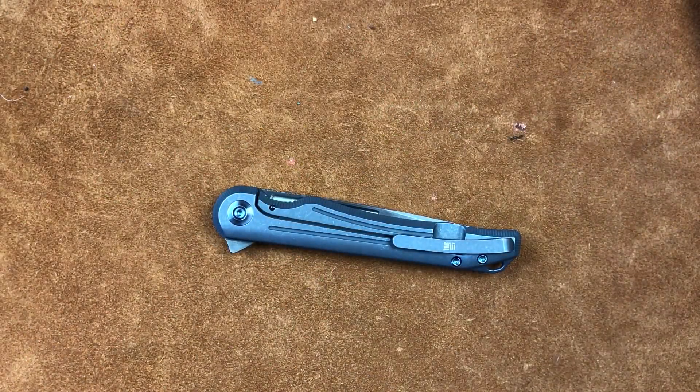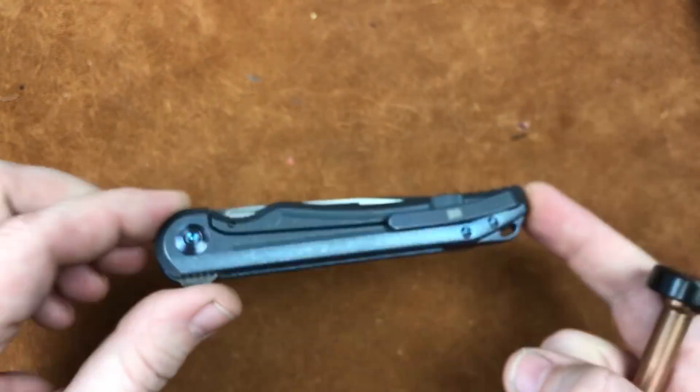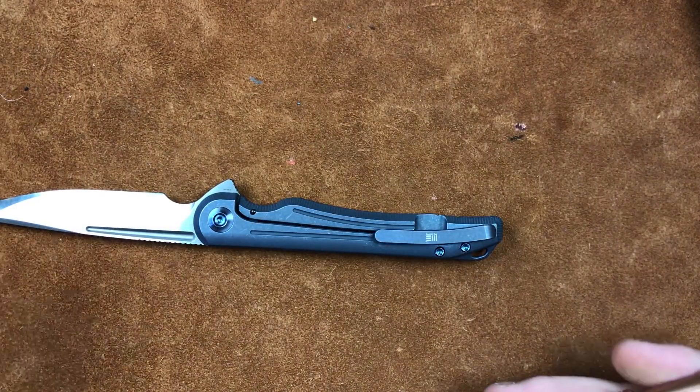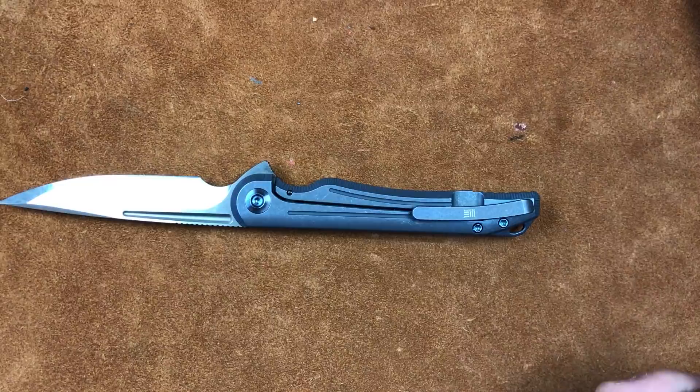Welcome back everyone. I'm Zell and today we're taking apart the Wii Array, designed by Simon Kraft. Whenever you watch the full review, I spout happy things about it constantly because it's just freaking beautiful.